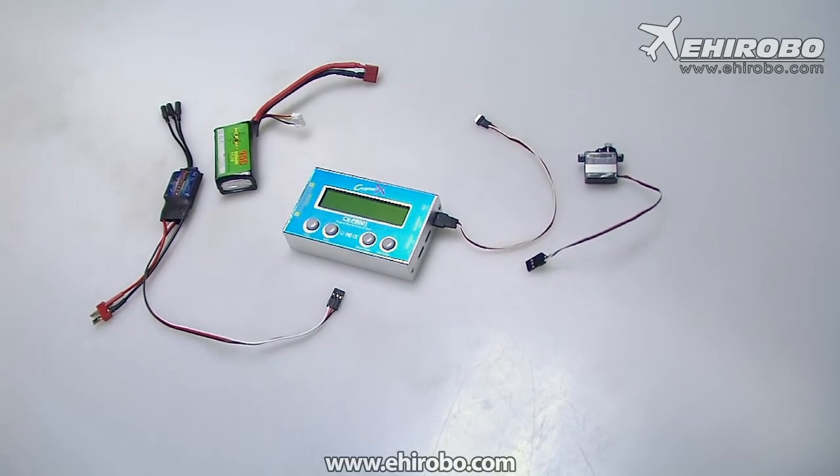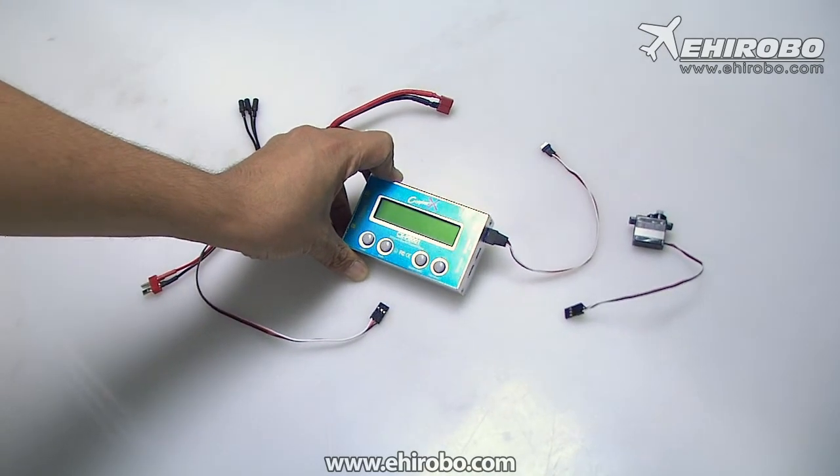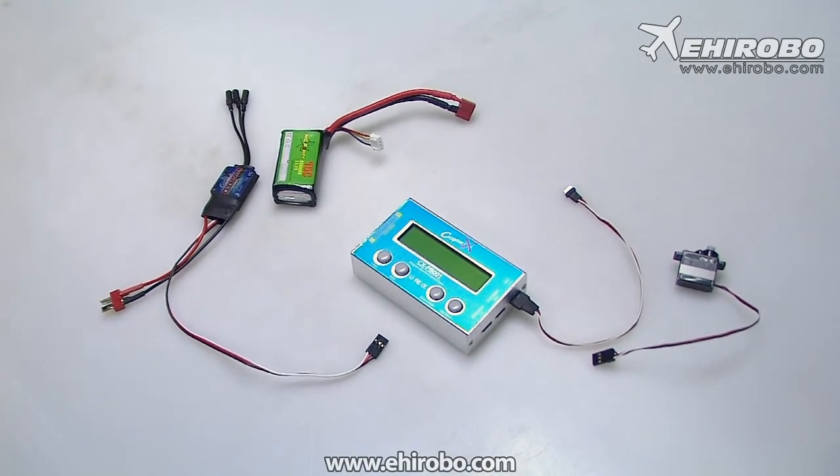Welcome to ehearobo.com. As you can see, this is the Coprex PB-001 setup box. As a lot of you know, this is a setup box for the Coprex gyros.